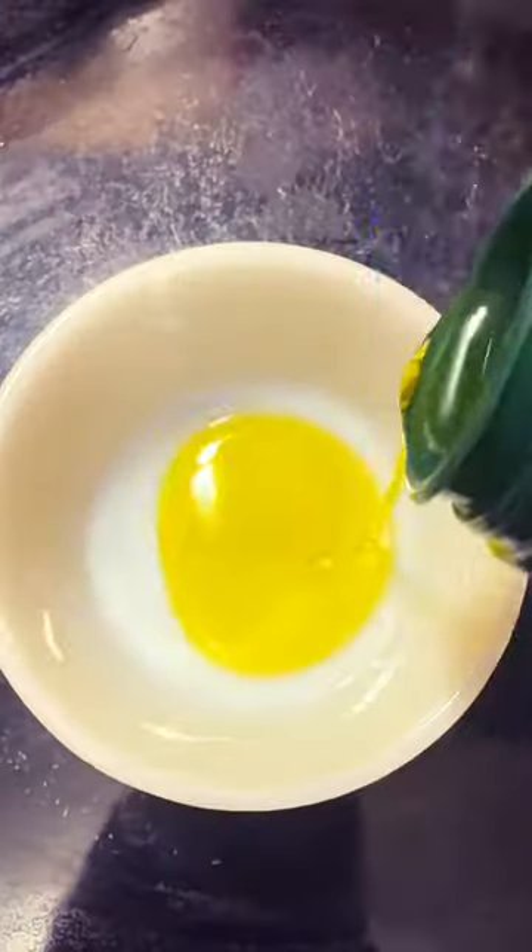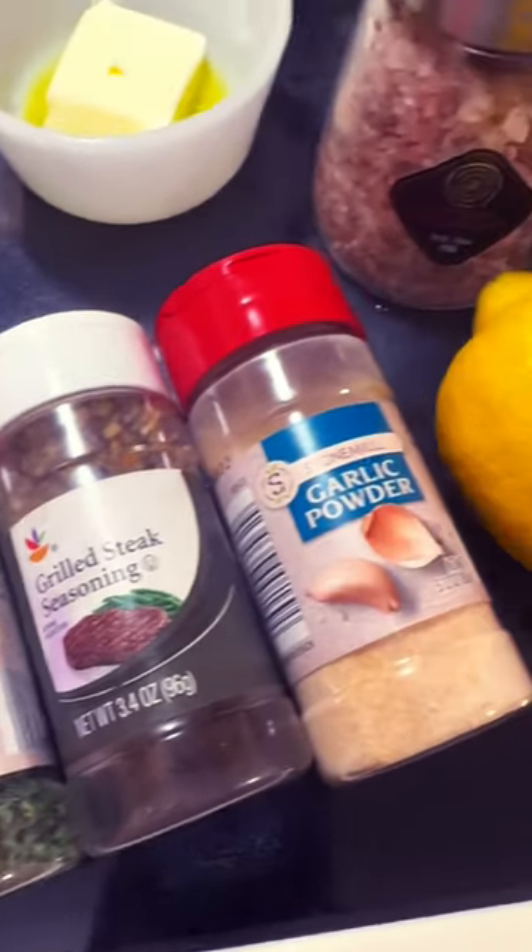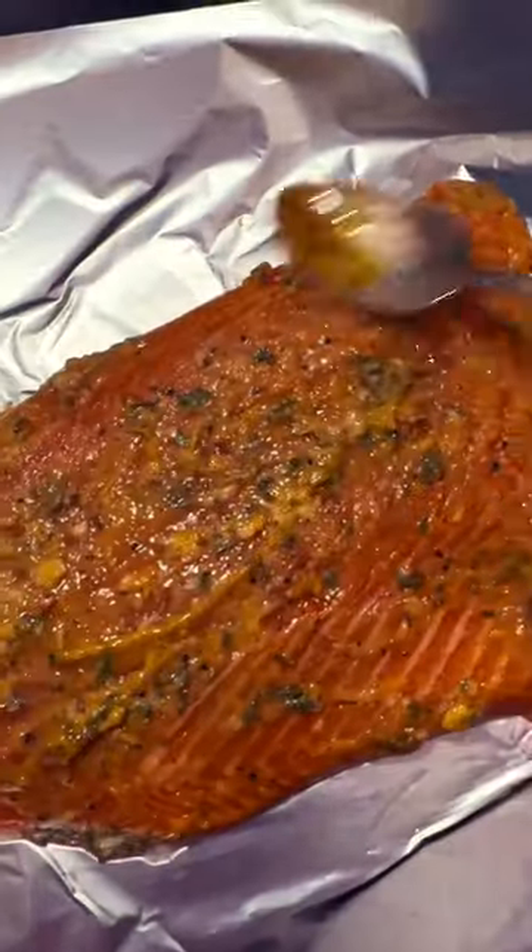Make a little compound butter for your trout. I put olive oil, butter, whatever seasonings you like — just add it in. Don't forget the lemon zest, salt, and pepper, and then spread it all over your fish.